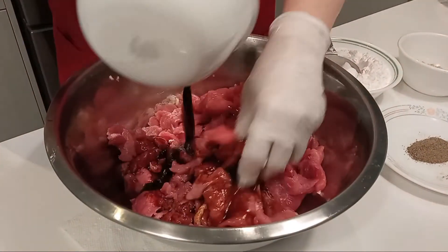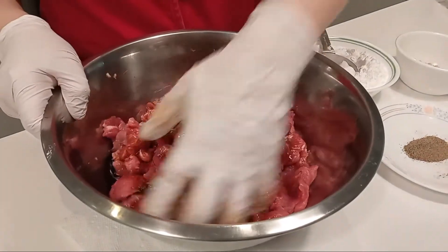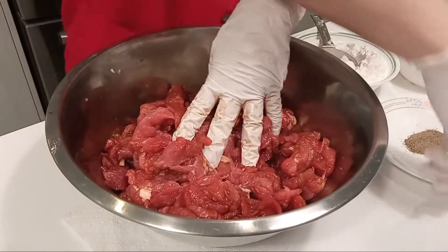Pour in the soy sauce. Massage the meat so that the meat will absorb the soy sauce. While mixing, add in the pepper as well.